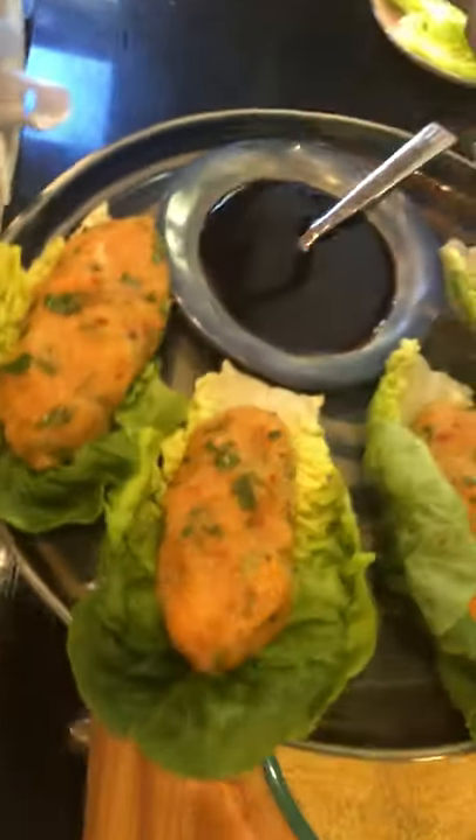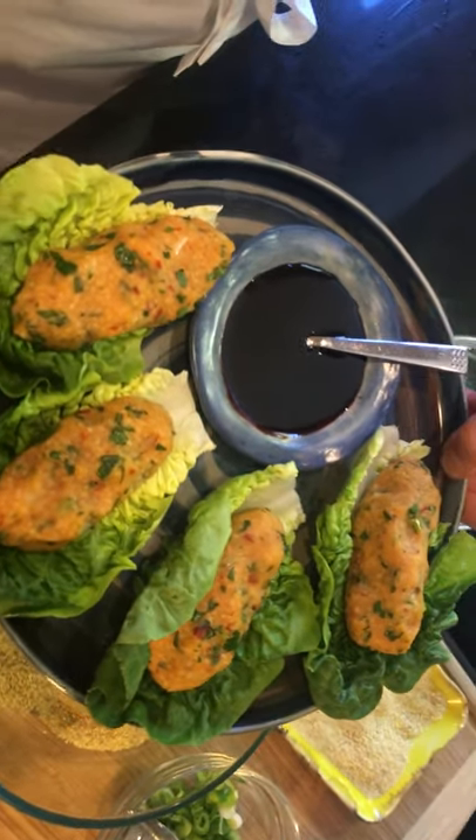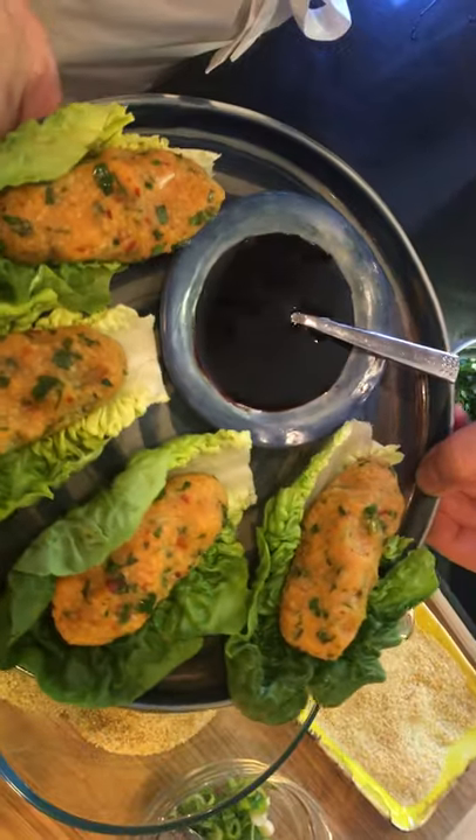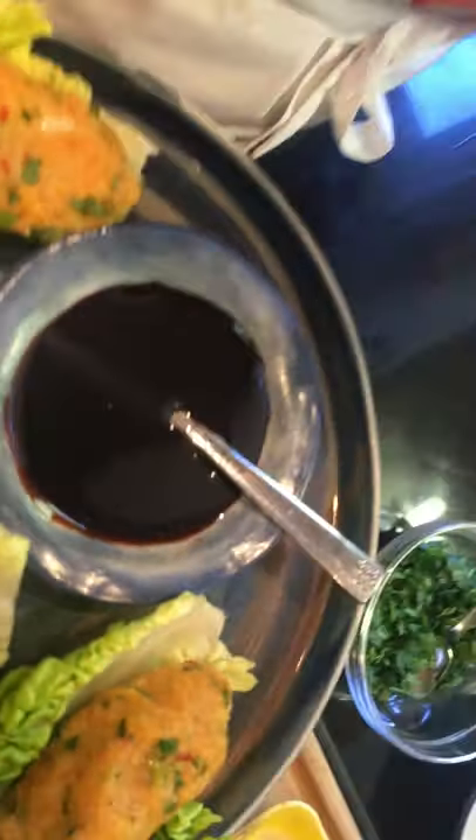Once we make it, it will turn like this — beautiful, moist, really scrumptious potato and bulgur patties. And we will be serving this with Antakya's pomegranate molasses, Nar ekşisi as we call it.